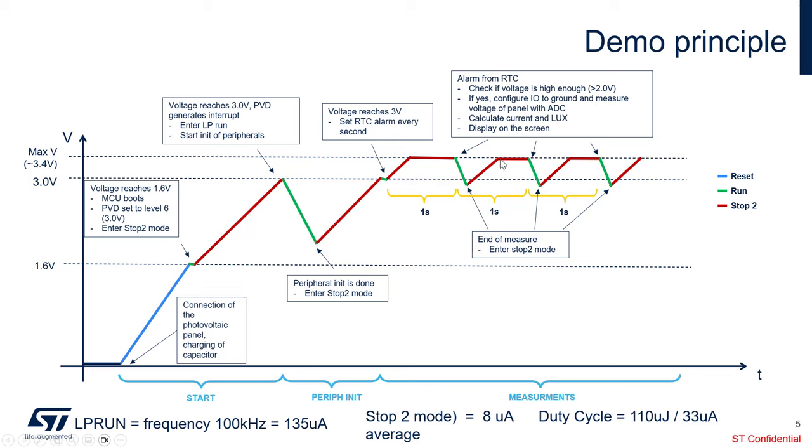At the end of every cycle, we enter stop-2 mode again. The voltage rises and reaches the maximum again. We wait one second, the RTC wakes up, and we do the same cycle again — RTC waking up, making the measurements, displaying, and then going back to stop mode, again and again.